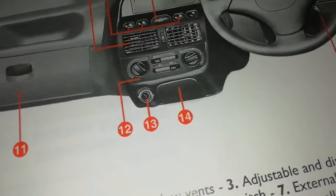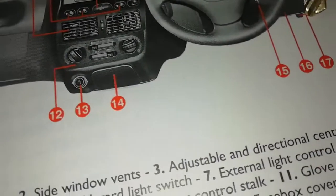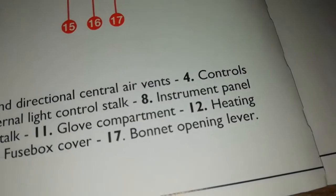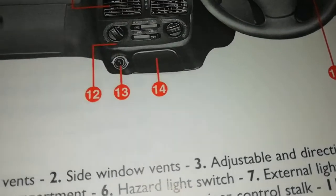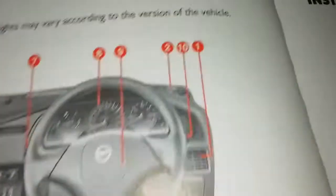Number seventeen is the bonnet opening lever. So when you want to open your bonnet, that's where you go.